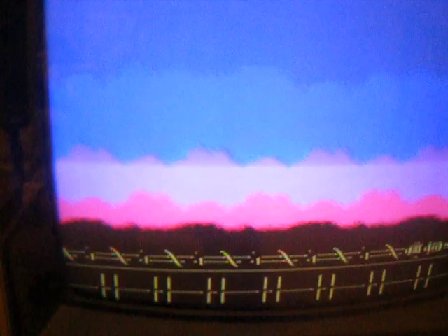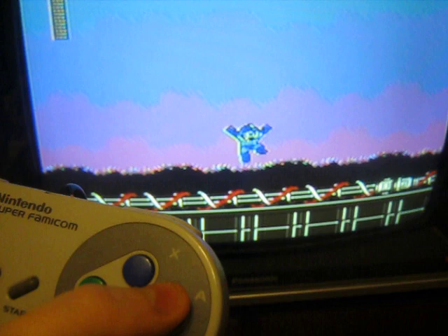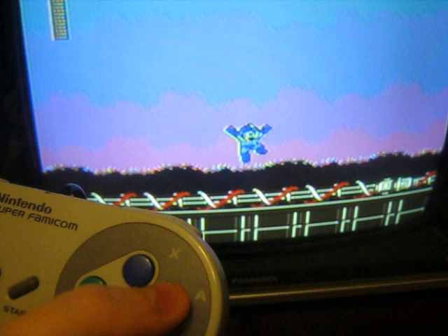Again, the controls: the Y and X buttons don't do anything. The B button is the NES B button and the A button is the NES A button. The D-pad works just as it normally would. The select button is NES select, start is start, and the shoulder buttons don't do anything.